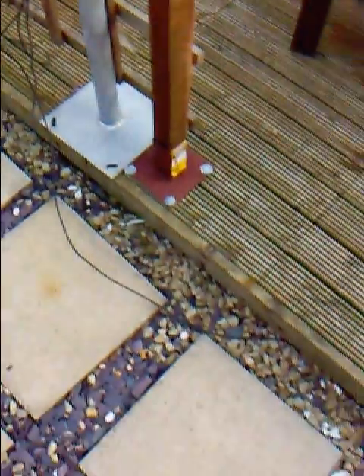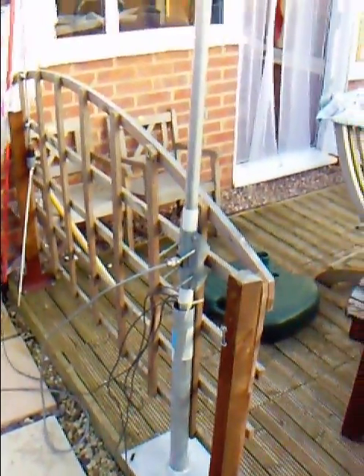Seems to work — I seem to be able to hear quite a few people, and you can see the ground plane coming out and going off around the decking, so I can sort all that out.